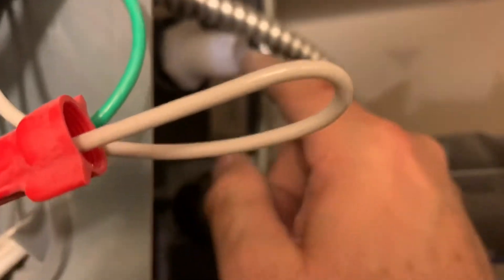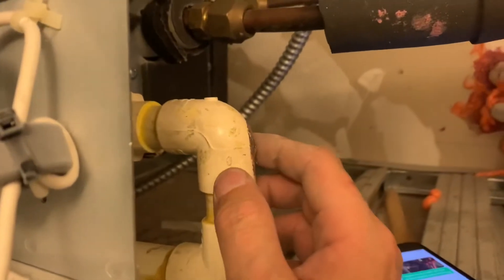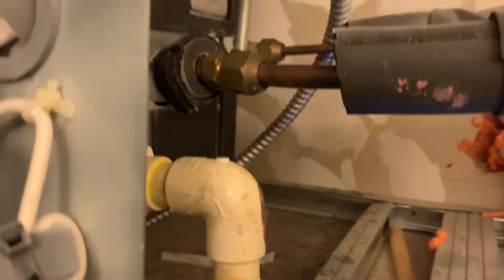Thanks for watching. Hopefully that's helpful if you're getting water here. You could also pipe it out to a secondary drain somewhere. In my case, how this is set up, I'm just going to put it in here, though I might need to get the right fittings for it. So thanks for watching.